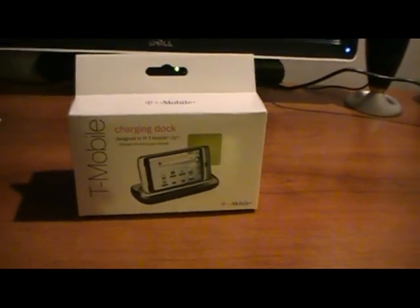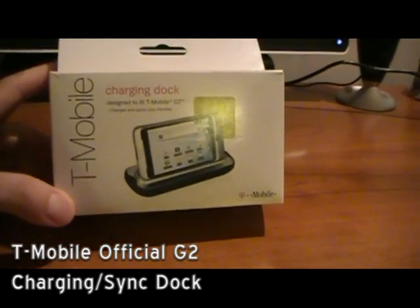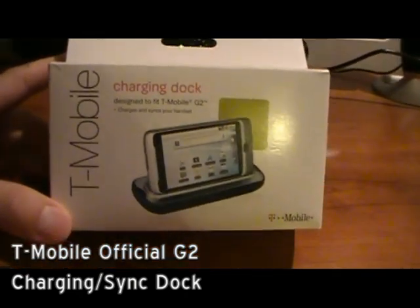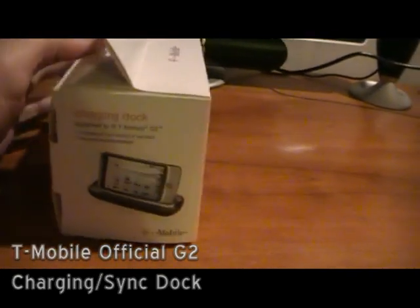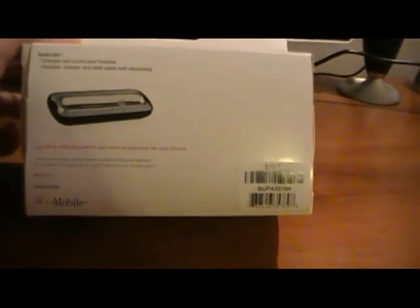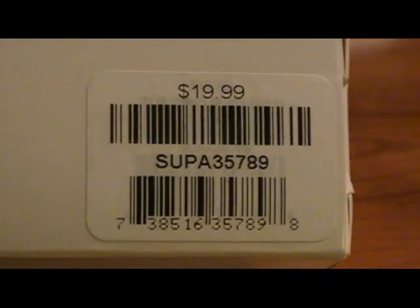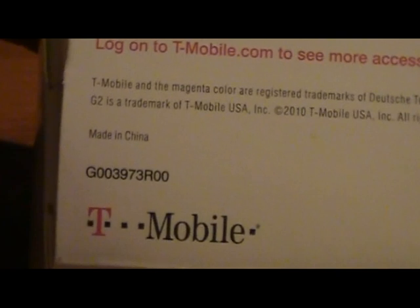Hey guys, I went to T-Mobile earlier today and picked up my G2 dock. Here's the box in the front, here's the side, here's the back of the box, and here's the barcode you guys were requesting. It was made in China.